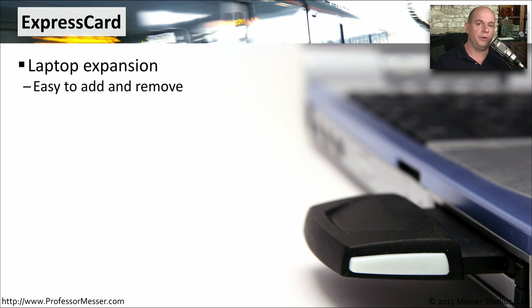On your desktop computer, you can take the cover off, add additional expansion cards, and completely change the way that computer operates. With a laptop, it's a similar scenario, except you aren't taking a case apart. You're instead simply sliding in one of these Express cards. These are expansion cards that go on the outside of your computer into a single slot, so they're very easy to add and remove any time you want to change the capabilities of your laptop.